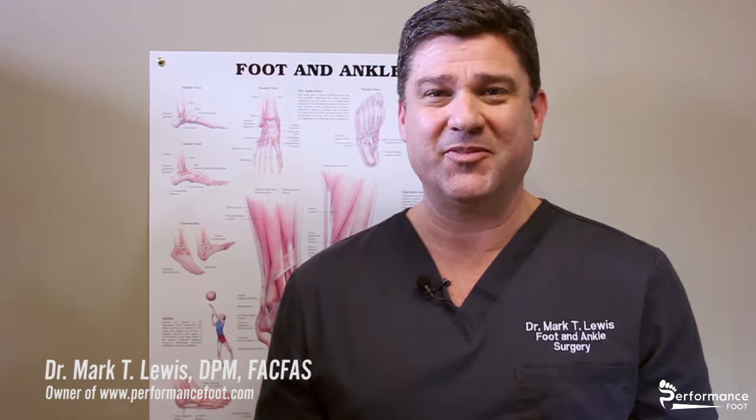Hi, I'm Dr. Mark Lewis from PerformanceFoot.com. I'm here to show you the best way to use our products to get maximal relief.